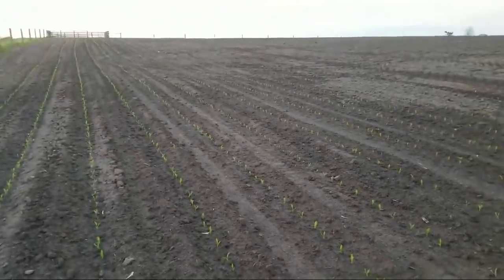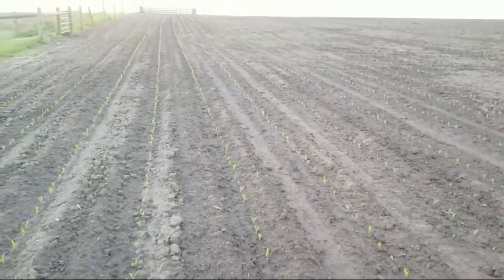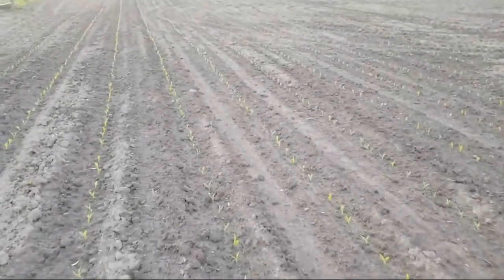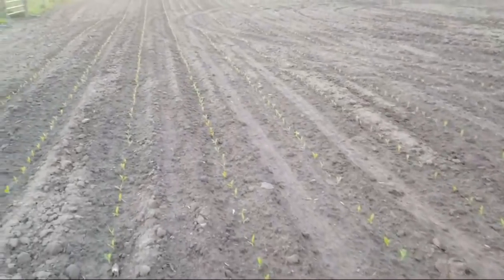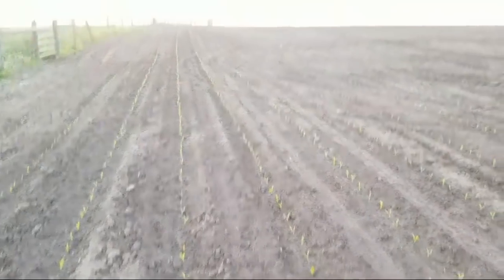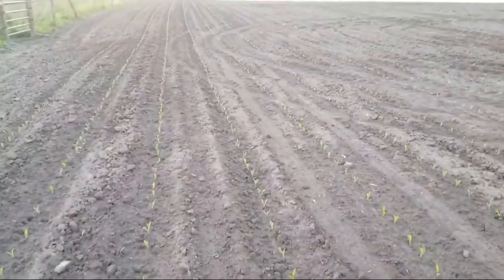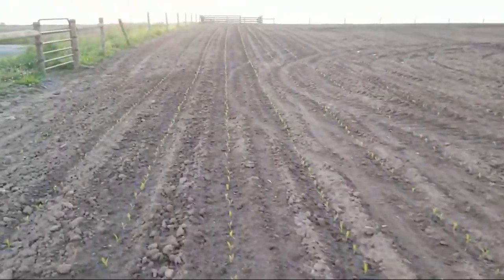Hey, good evening guys. We're out here in the feedlot with this corn we have planted here on April 25th. It's really come along nice — hope everybody had a great day. We got a pretty nice stand so far and it's getting some nice dark color to it finally.